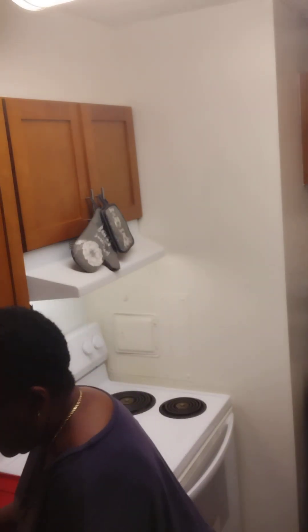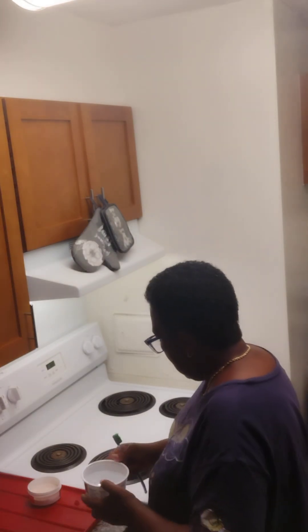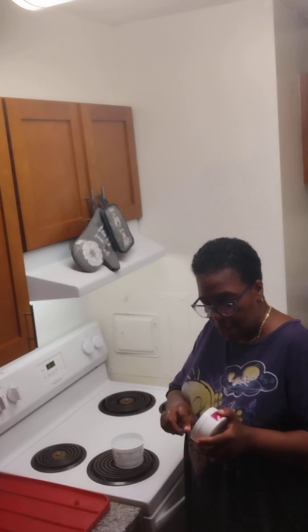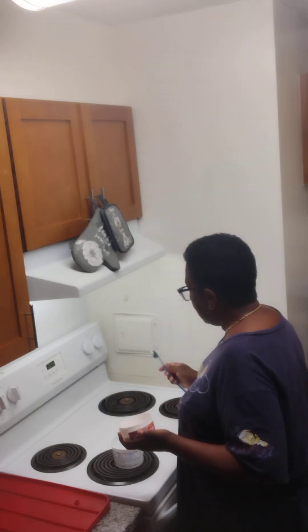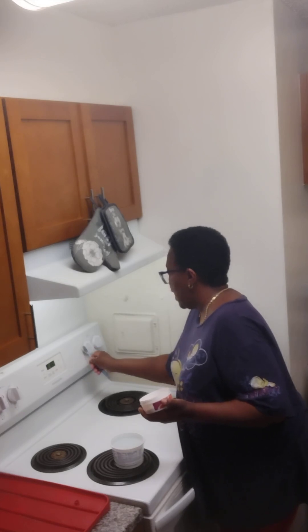I'll take an old bowl — this just happened to be a chip dip bowl — and I run some hot water from the faucet and fill the bowl up. So I filled this bowl up with hot water, then I take this cleaning paste, dip my toothbrush in the bowl of water, pull out some cleaning paste with the brush, and scrub the top of my stove and the knobs.